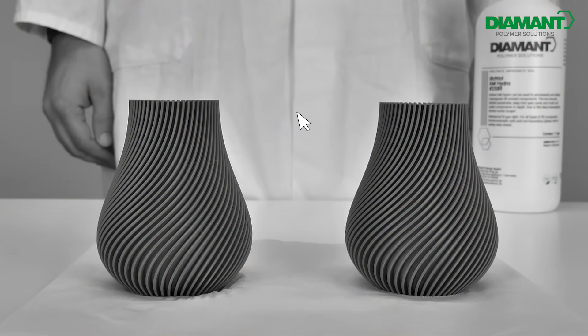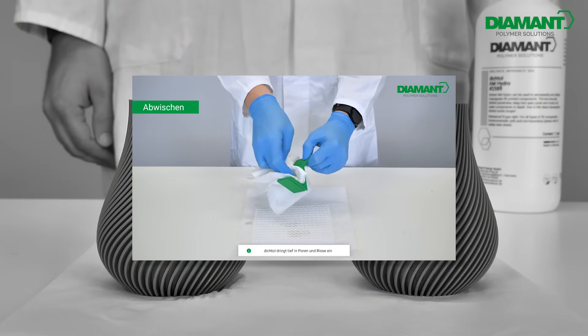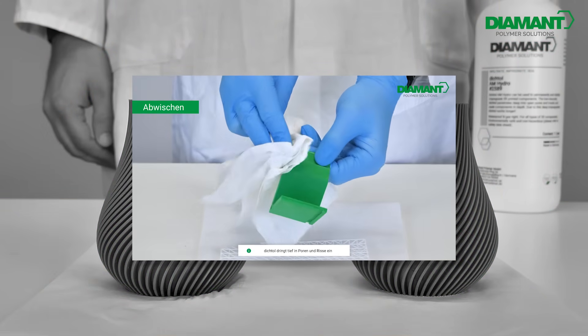By the way, have you already seen our video on the production of particularly beautiful 3D printed surfaces? Take a look!